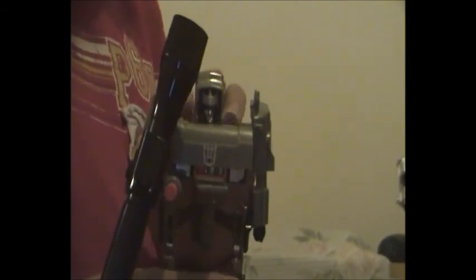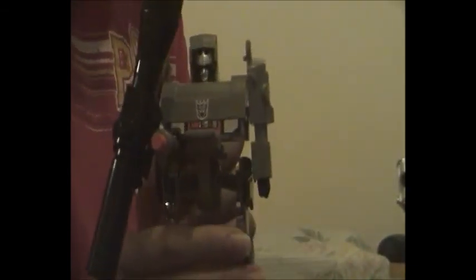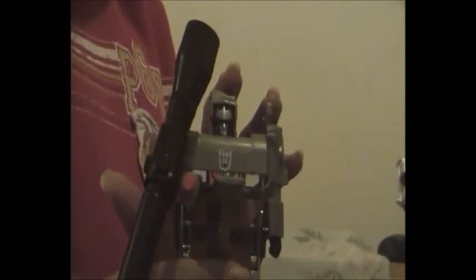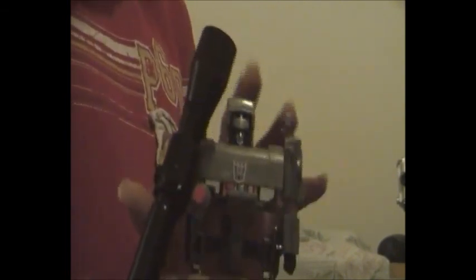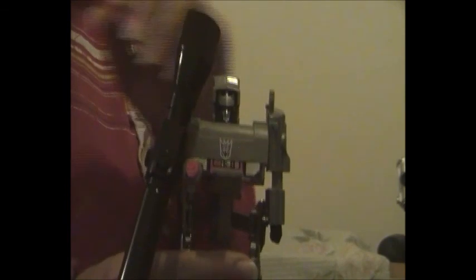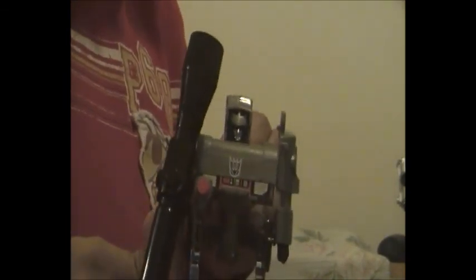Now onto Transformers Generation 1 Megatron. G1 Megatron here is very menacing and he transforms into a Walther P-38 hand pistol. You can tell by his robot form - he has a little orange safety plug in his gun barrel for safety reasons. The G1 Megatron toy itself is an adult collectible and is not to be bought by any Transformers fans under the age of 16, because of his gun form.